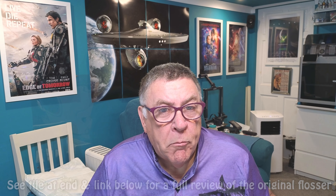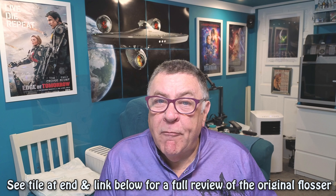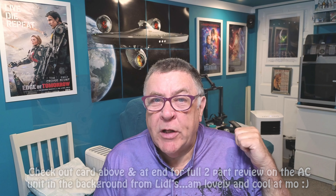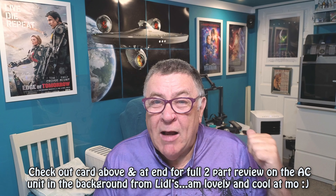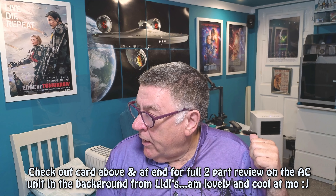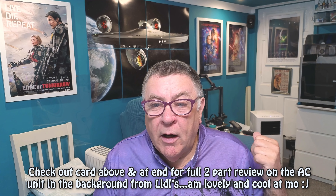Hi everyone, welcome to Tom's Man Shed. First of all, this is going to be a very short video by my standards. If you hear a whooshing noise, I'm hoping to cancel it as much as I can, but I've got the air conditioning unit going in the back because it's an absolute scorcher today. Yesterday was the hottest day of the year; today is Tuesday the 25th of June 2024.